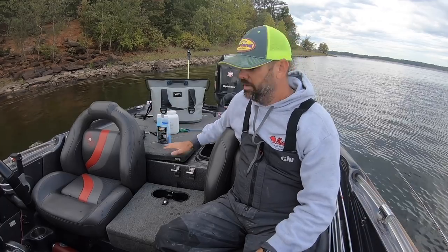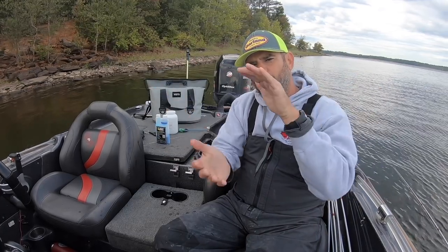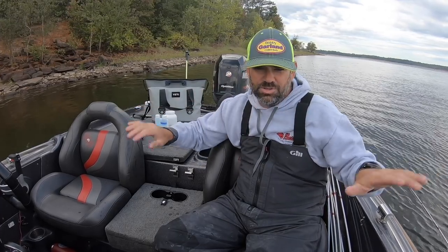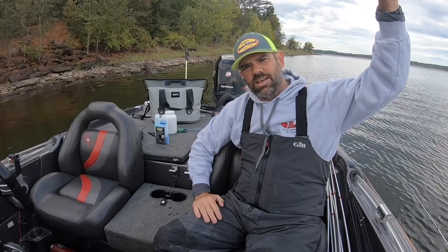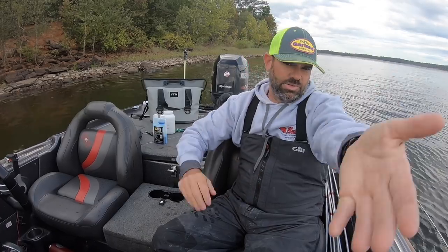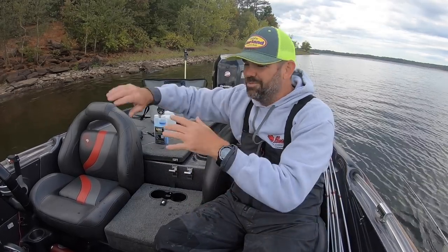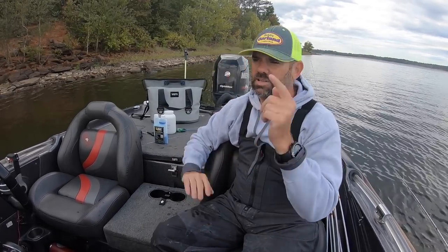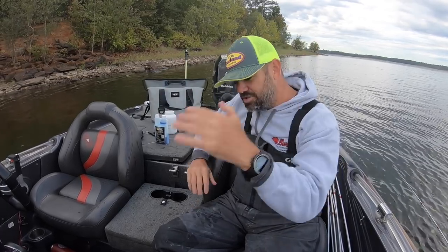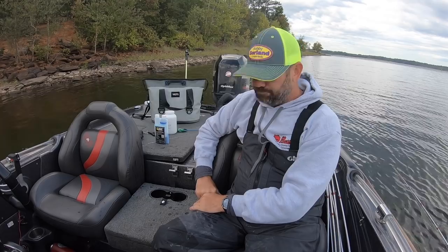Think about it — first thing in the morning is when that water temperature is at its coolest for the entire day. The sun isn't out yet, so it's had time to cool off overnight. As the sun gets up and the day goes on, the water heats up — we all know that, especially during the spawn. So that's when I pump the lake water in, first thing when I launch.